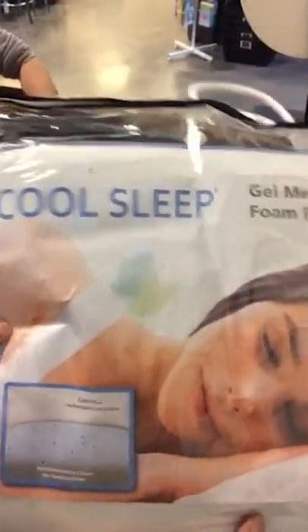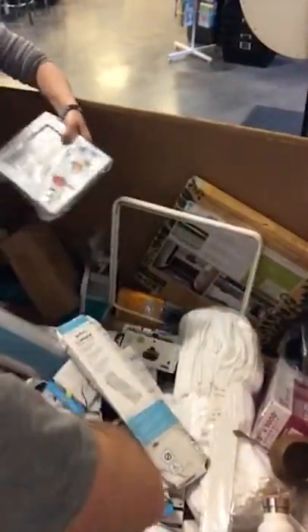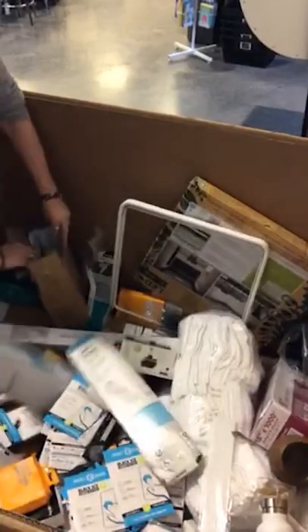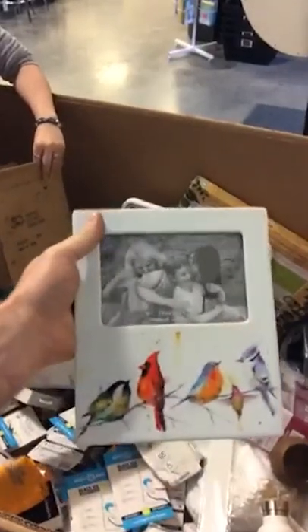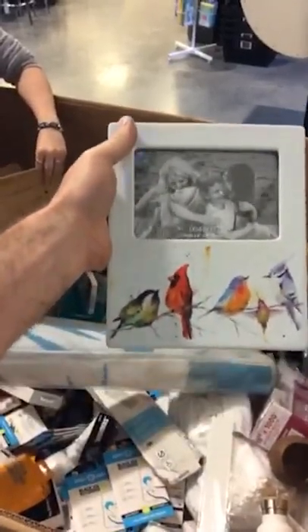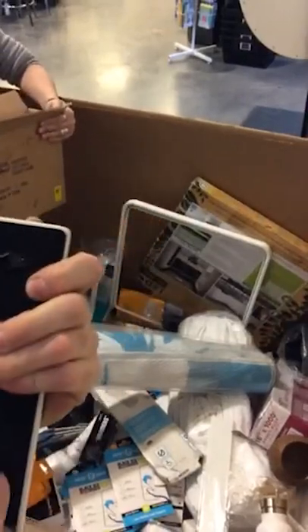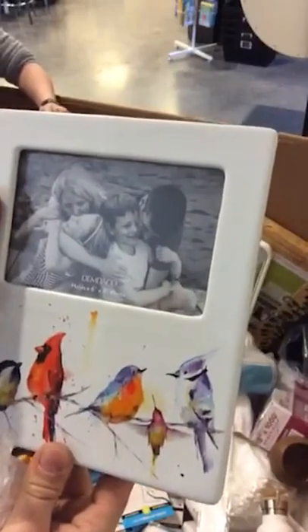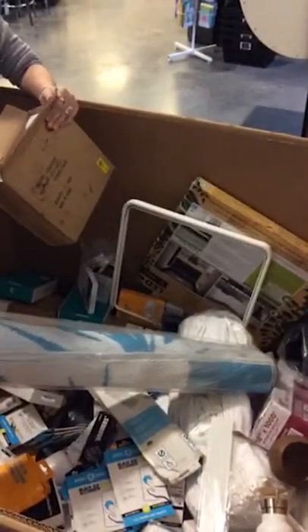CoolSleep gel memory foam pillow — that's a nice pillow. This is a cool picture frame — it's a ceramic picture frame, bird watchers theme. That is really nice. We have a couple of them.